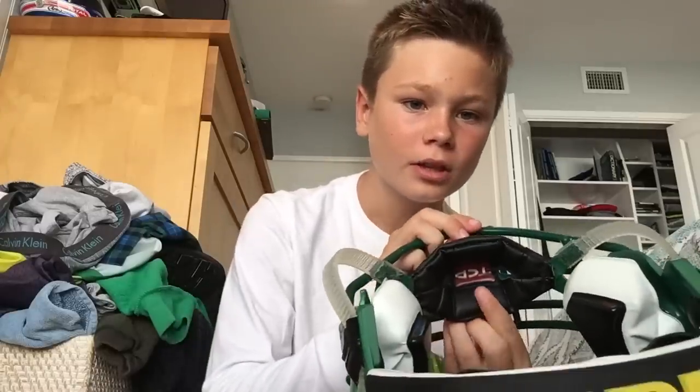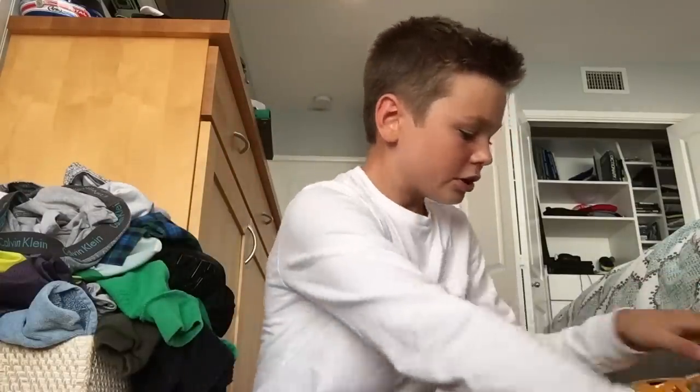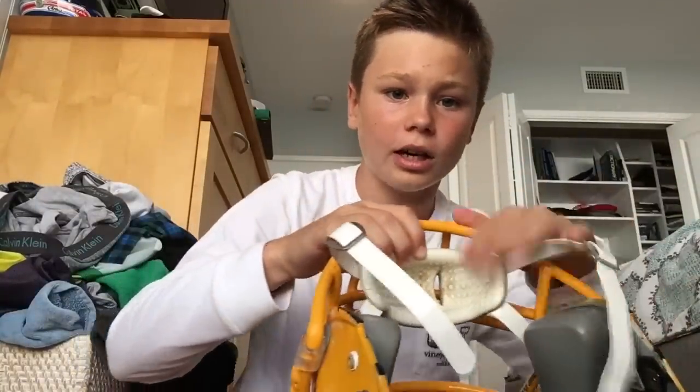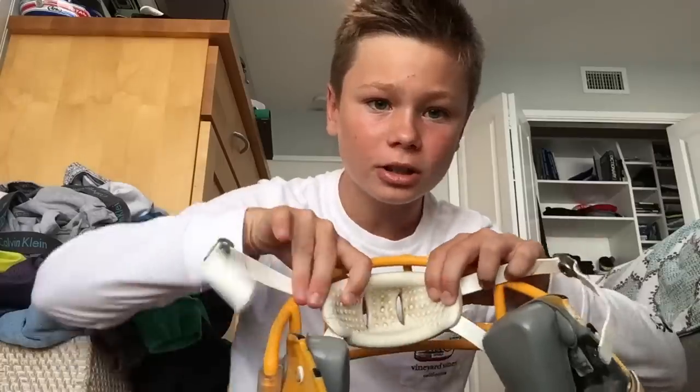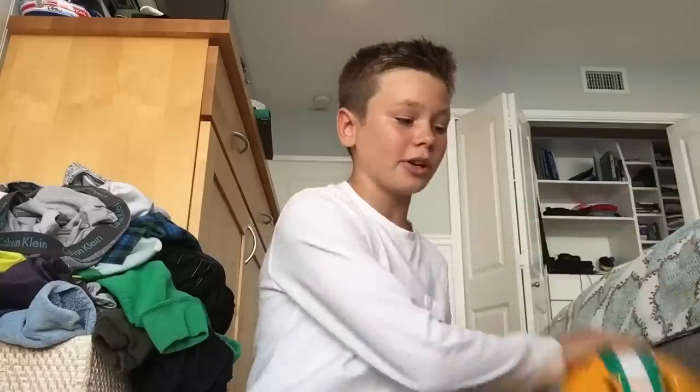This is the TCP chin strap, which is only available for Riddell helmets. It's really nice because it's cushioned and very comfortable over long periods of time. Compared to a normal chin strap — like on my old helmet, the Riddell Attack — after a while it has bumps and you might get a rash on your chin, which is not fun and it hurts. With the TCP, you don't get a rash because it's cushioned, very soft, and very comfortable.